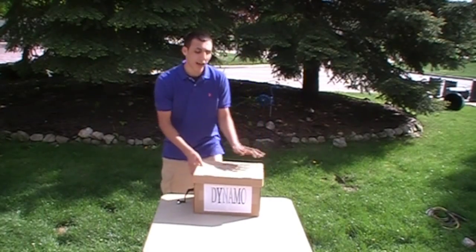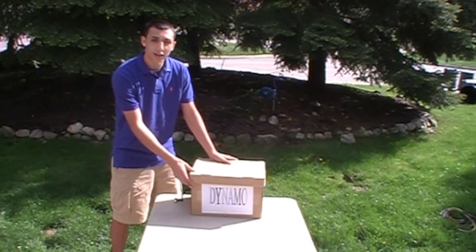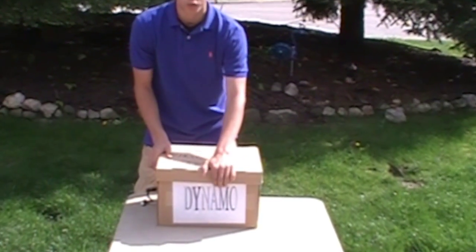Hey there, Andy Sullivan here with the dynamo. Don't know what that is? It's an electric generator. This is how it works.